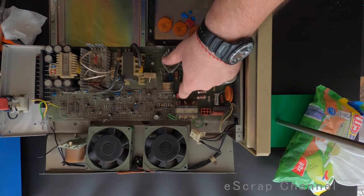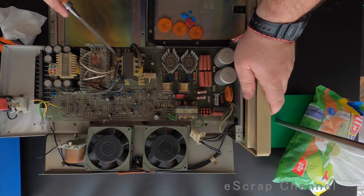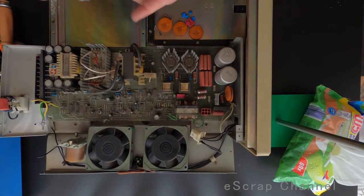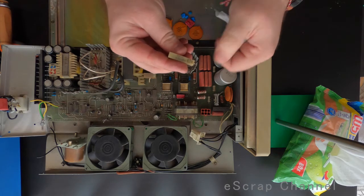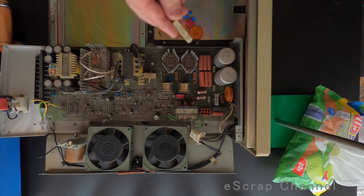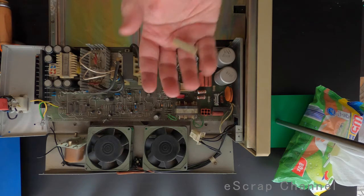And there is another one hidden here — look at it. So what else do we have interesting on this power supply? We have this resistor here hidden, let me clean it up a little bit to show you. Look at this beauty: SP540, one kilo ohm. This is a good resistor — we have about 0.01 gram of palladium in this one.